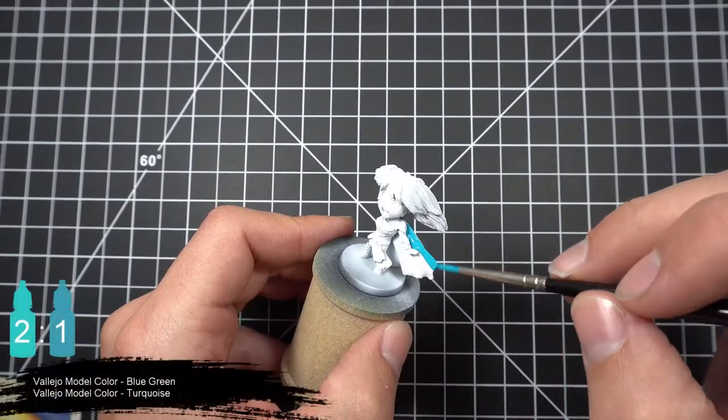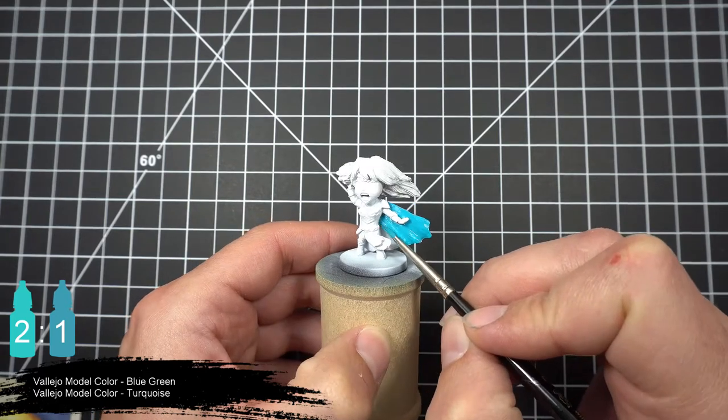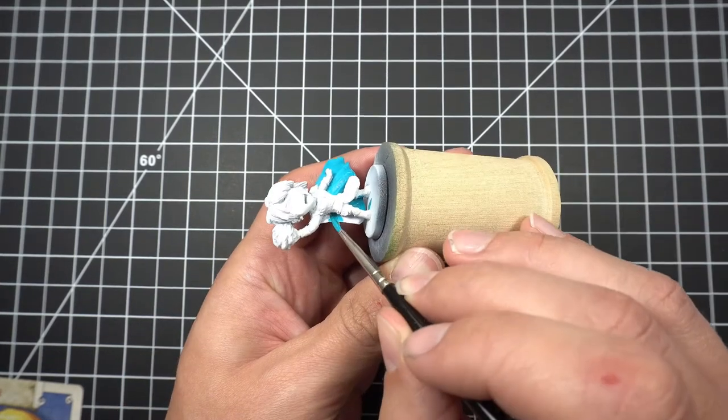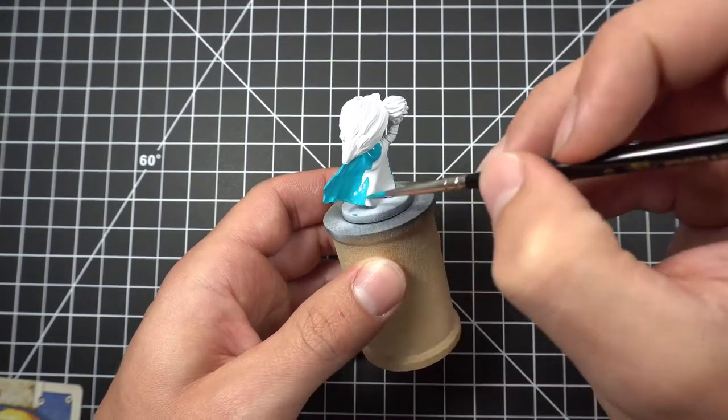For our first color we'll mix together some blue green and some turquoise in about a 2 to 1 ratio and apply it to her cloth earrings and magic cloud. To ensure a smooth finish and avoid showing any brush strokes, be sure to thin your paints. For most paints, distilled water is all you need.